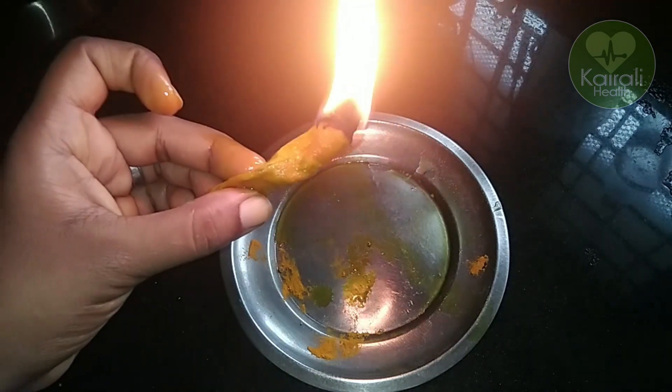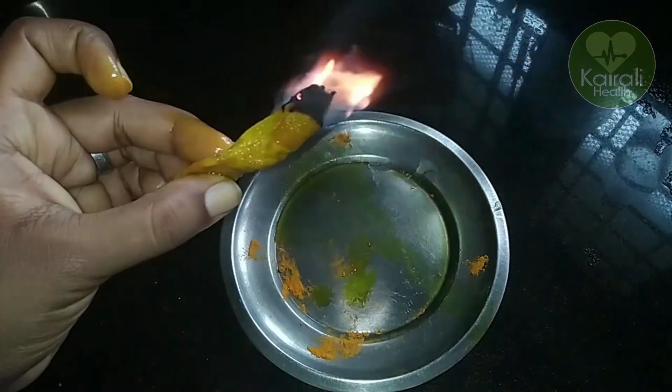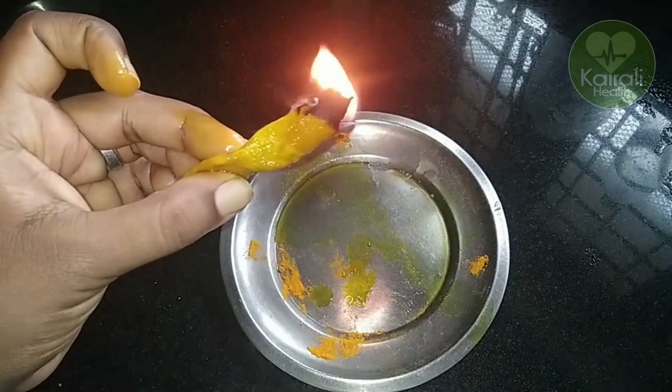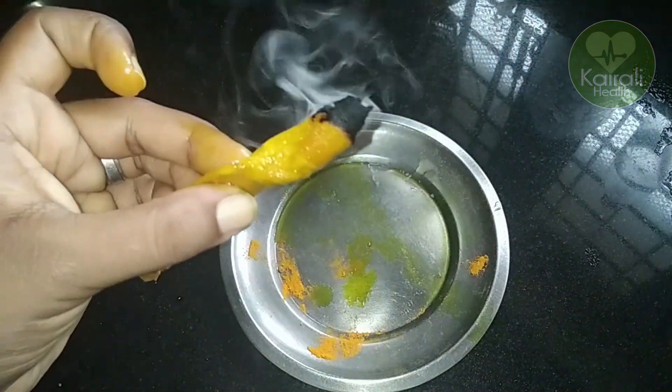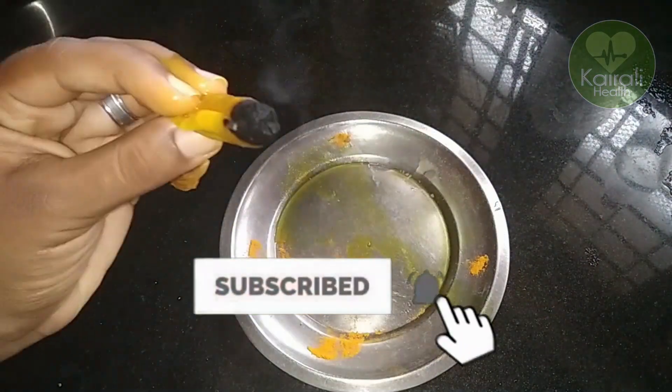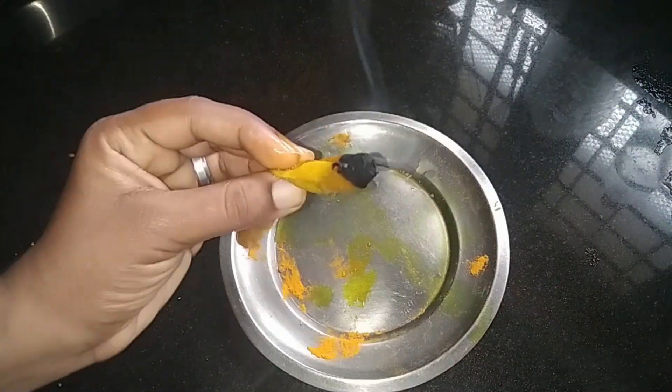This is a noodle. We will put the meat in the face. We will see you in the next video.